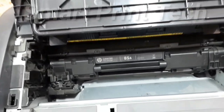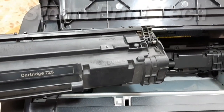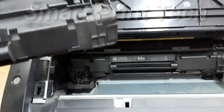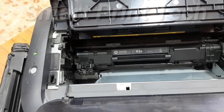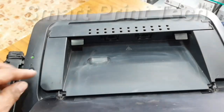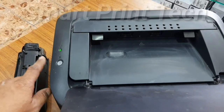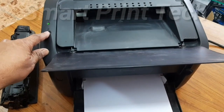Now insert it perfectly. This is the old one — Canon. That one is HP. Let's do it again like we did before. Press and hold this switch for 3 seconds.